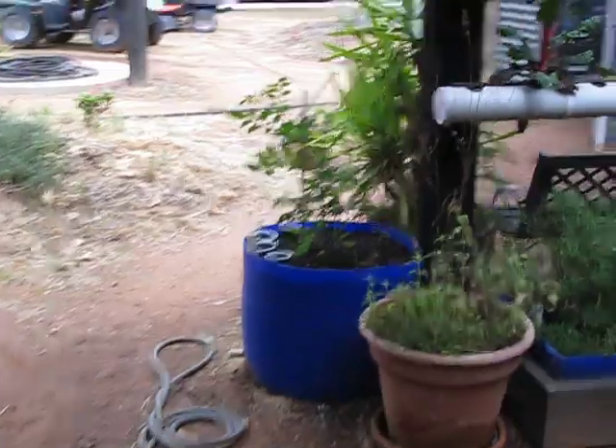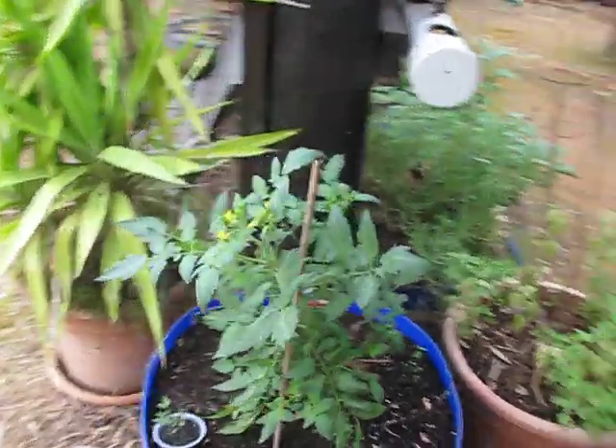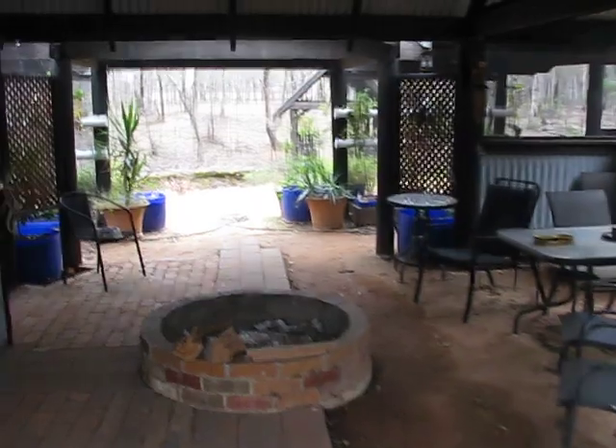The tomatoes are going real well - look at these tomatoes. I put them in early, they did flower though, so I can't quite figure out what's going on with that. Tomato alley - they're going okay. But yeah, the plants are doing some weird stuff, I think because of the weather, so I can't figure that one out.